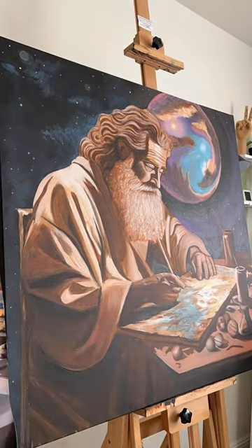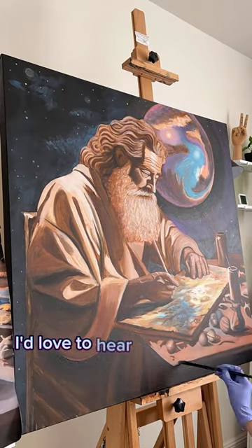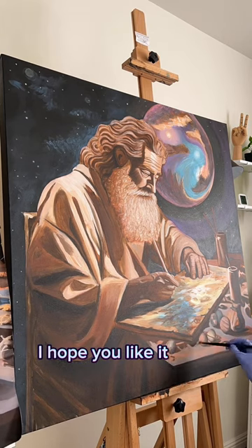Just curious — before I explain what it means to me and why I'm making it, I'd love to hear some of your interpretations. I hope you like it so far.